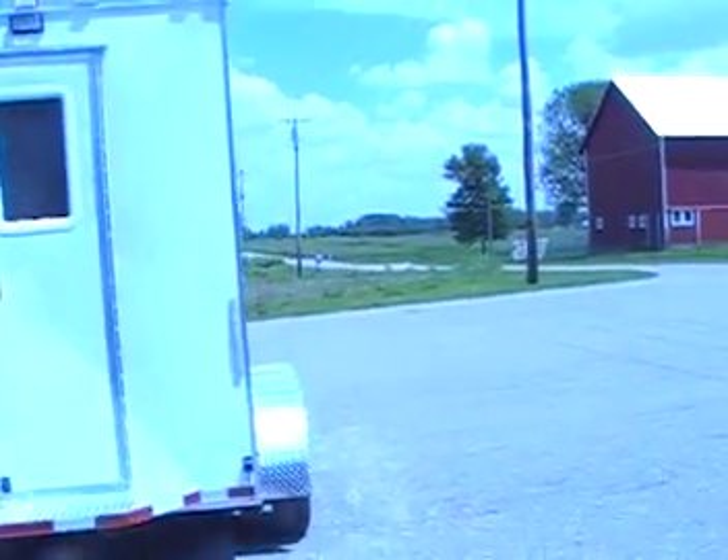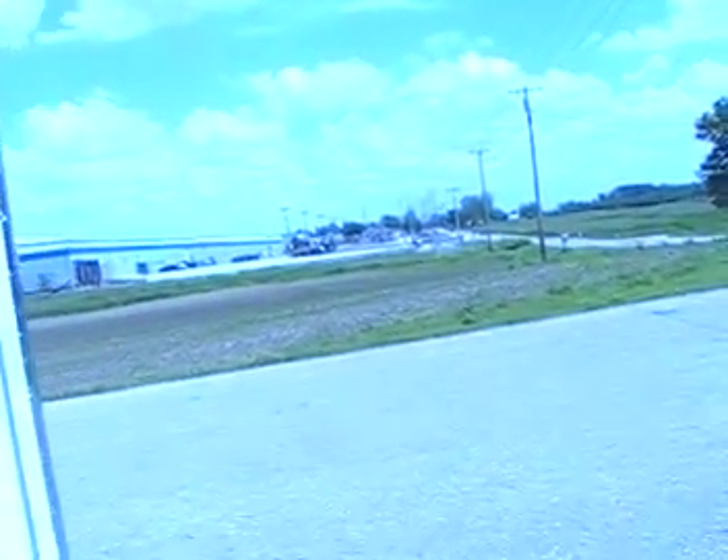We'll get some interior views and start the generator to show you how quiet the Onan generator is. All our units come standard now with the diamond plate rubber flooring. We use aluminum lightweight Moduline cabinets — you don't have to worry about these cabinets delaminating like a lot of our competitors' laminated cabinets and counters. It also comes standard with an overhead cabinet document holder in the front. The interior walls are plastic waterproof material — you can basically get in and mop out or spray out if you need to.